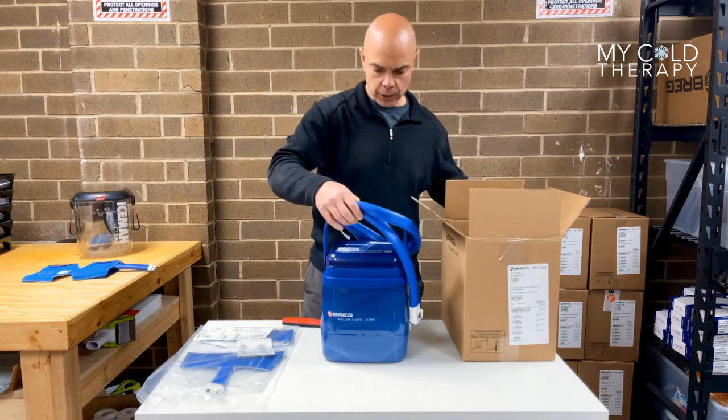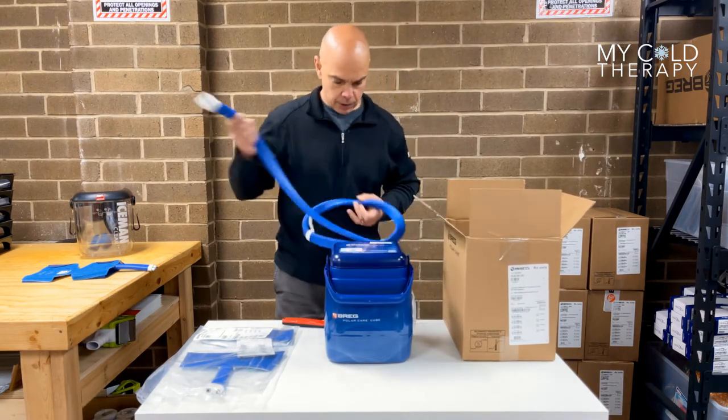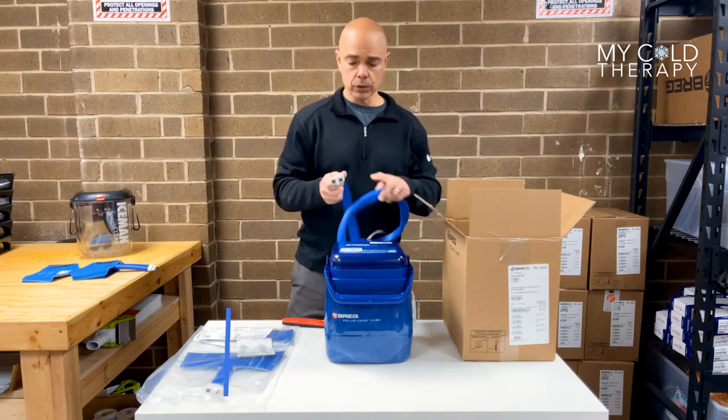This is the Breg Polacare Cube — this is what it looks like. It's going to come with a hose and two connectors.